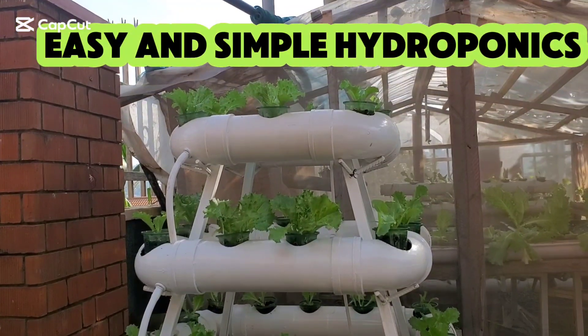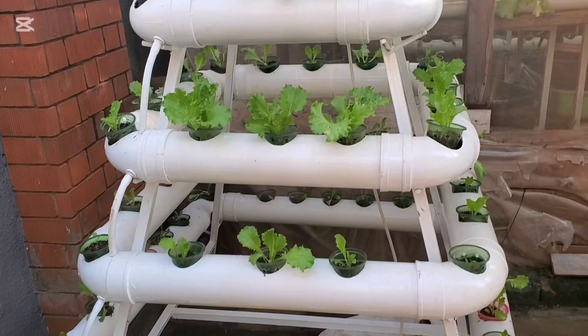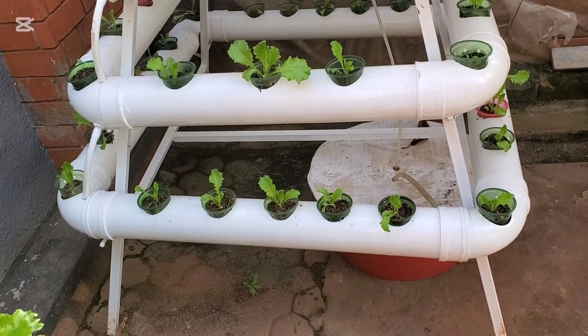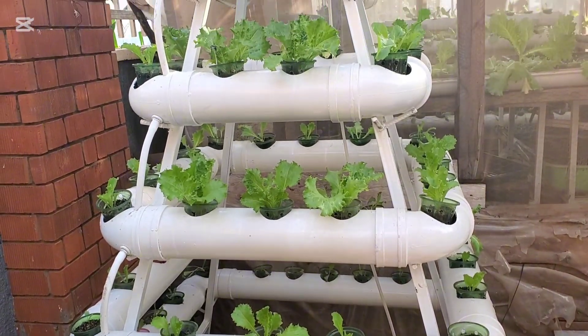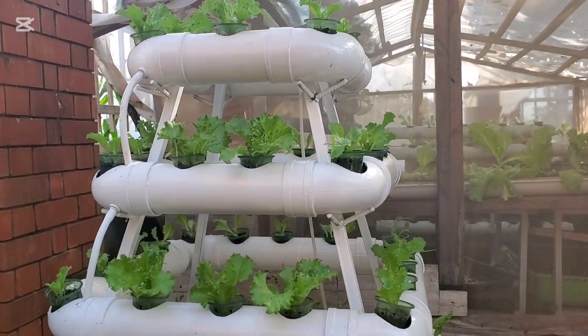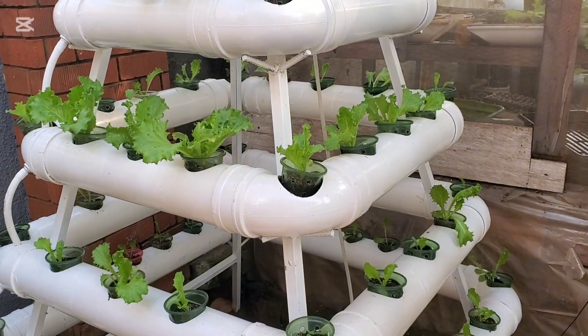Hello, welcome to my channel. Today I want to share the systems I've been developing over time. This is the first system, which can cost you less than a hundred dollars to set up. Basically, these are pipes made up of elbows.